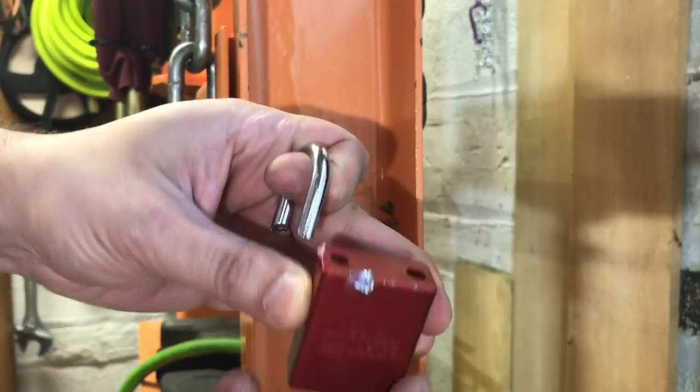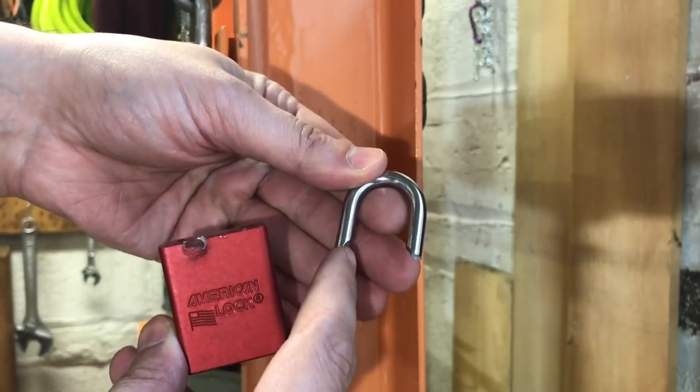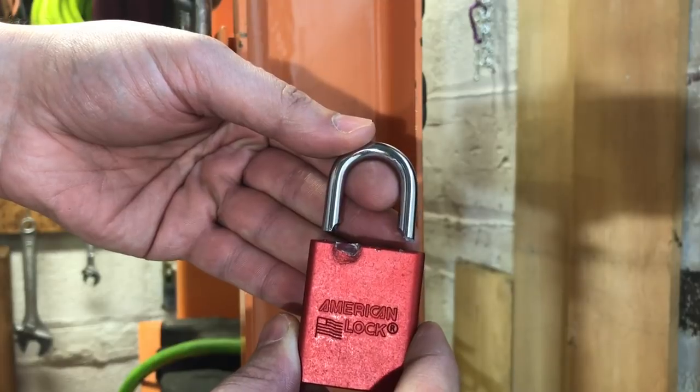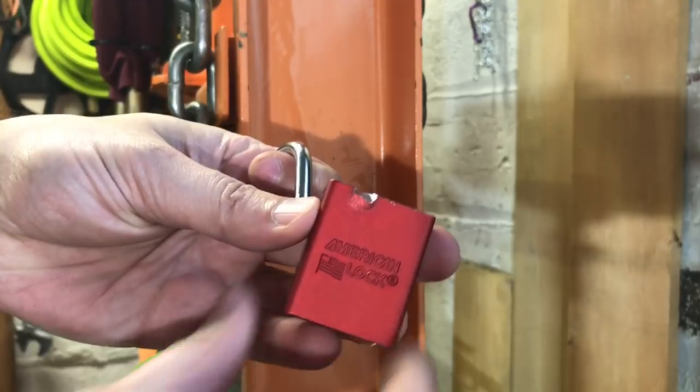So the locking mechanism did not fail. What happened was the shackle broke where we had the cutouts to engage the locking mechanism. In any case, clearly the American Lock 1100 was not up to the task of dealing with a Ramset strike.